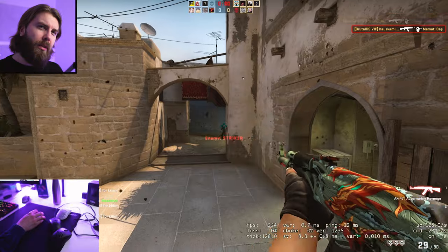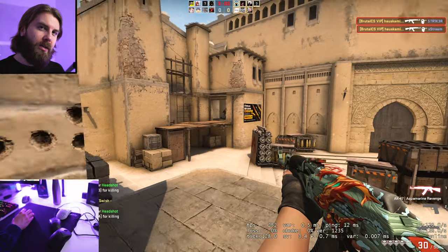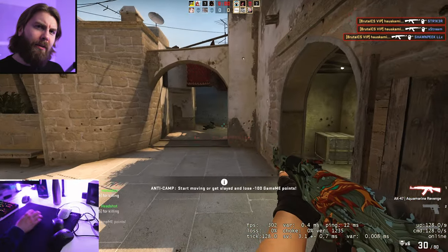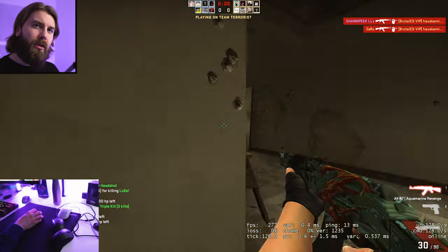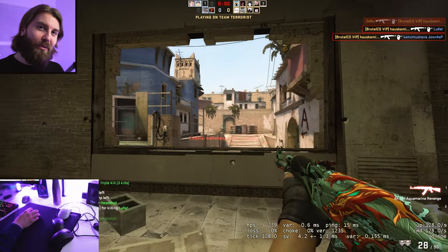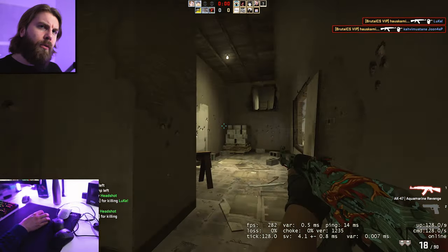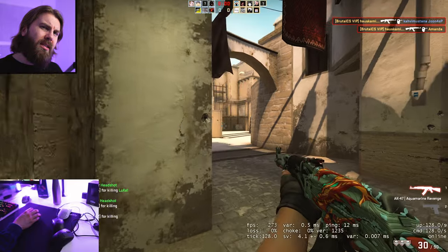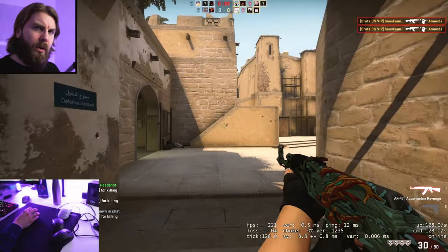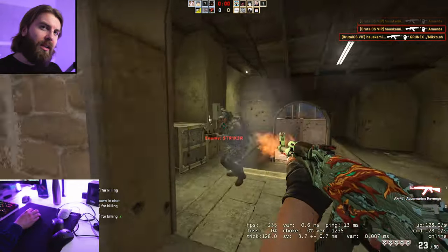Would I recommend either of these mice? For any European, definitely not — the shipping is just way too expensive at around $55. But for people who don't have to pay that, these are good options. If you're bothered by holes on the sides, avoid the Ergo version. The Symmetrical I consider a really good option for someone who wants something like a wireless S2 — I didn't find many downsides. It will be even more impressive if Pwnage can improve the wireless tech in the future.